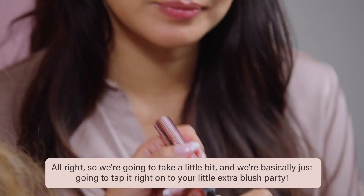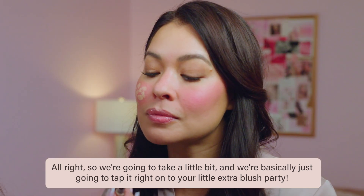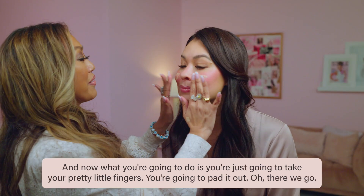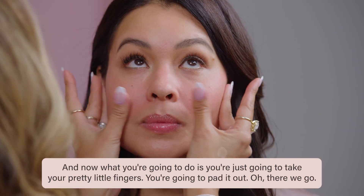Are you ready? Alright, so we're going to take a little bit and we're basically just going to tap it right on to your little extra blush party. And now what you're going to do is just take your pretty little fingers and pat it out. Oh, there we go.